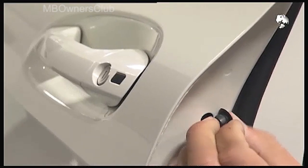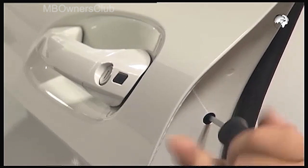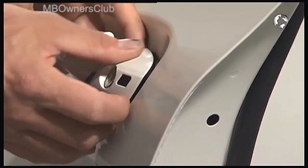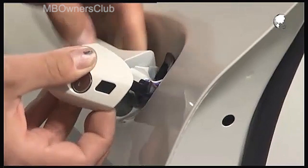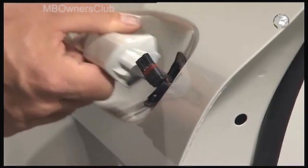Then remove the grommet on the door and unscrew the screw for the door handle. Remove the locking cylinder on the door handle and unplug the electric connection. Then remove the entire door handle.